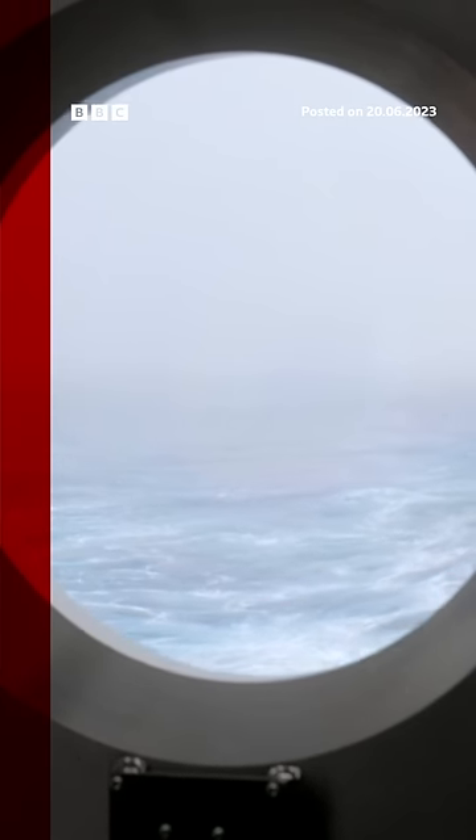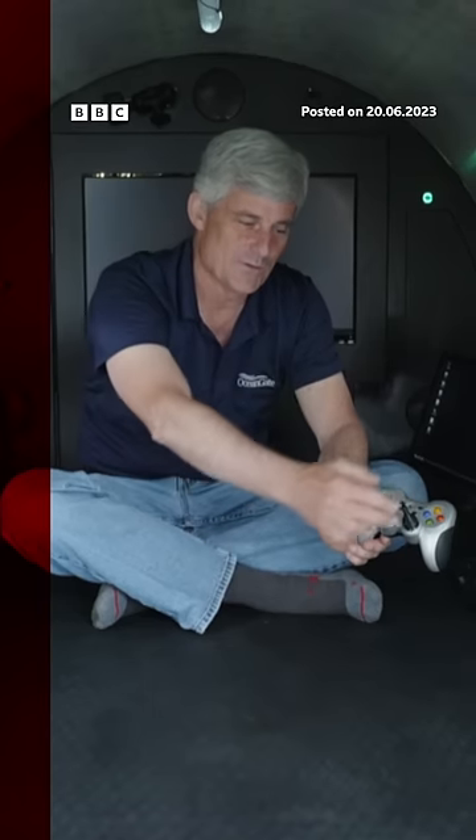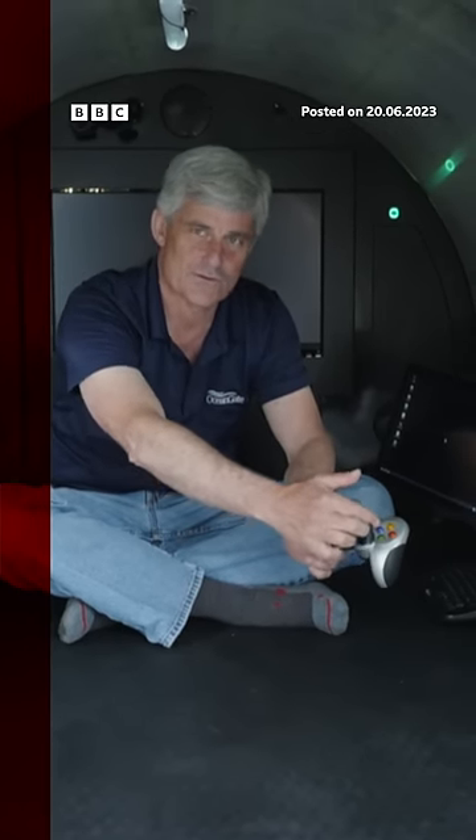If you want to go forward, you press forward. If you want to go back, you press back. You want to turn to the left, it's like that. You want to turn to the right, you turn to the right.